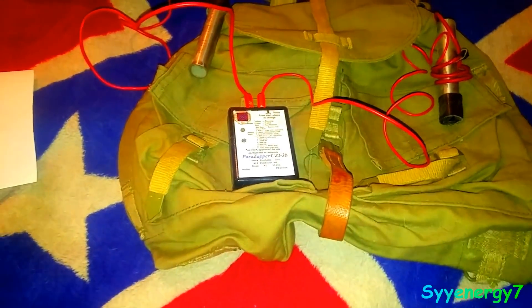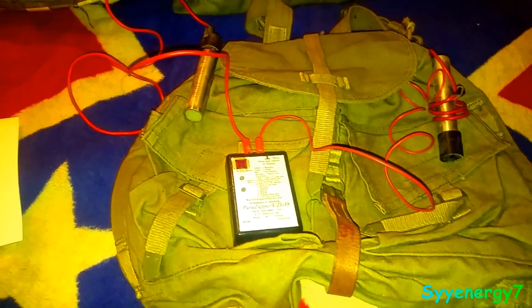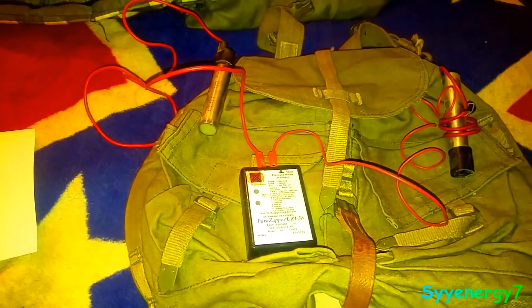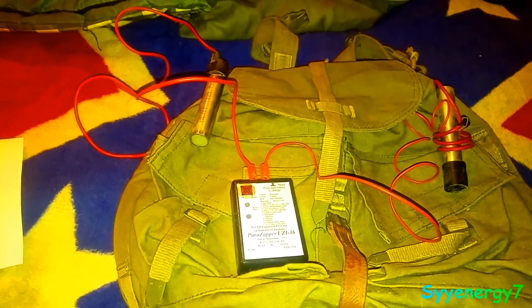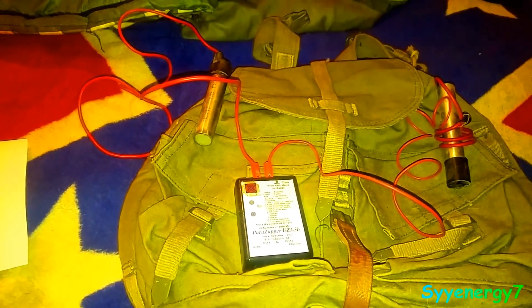It's a new model of Parazapper — the Parazapper Uzi 3B. The difference between the Parazapper Uzi 3 and the 3B is that the 3B contains three more frequencies: 10,000 Hz, 6,000 Hz, and 5,000 Hz, which gives it a total of 44 frequencies.